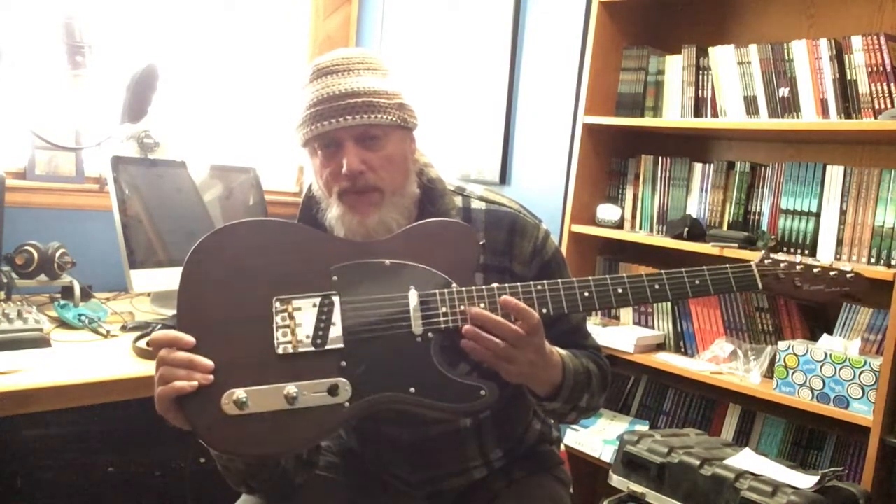The thing is, I buy Teles thinking I'm going to keep them, then I end up selling them — there's always something slightly lacking in some of these Tele copies. The Paisley Harley Benton I had, the 52 Tele copy from Harley Benton, all the Cozarts — I moved on all of those. I've had SX, Douglas, various budget Teles over the years, some of which I've made videos about on this channel. And there's always just something where after a month or two I go, 'I'm just going to move this on — it's not quite what I'm looking for.'